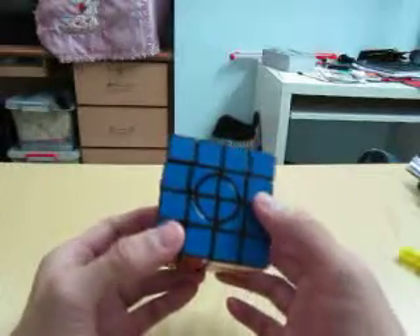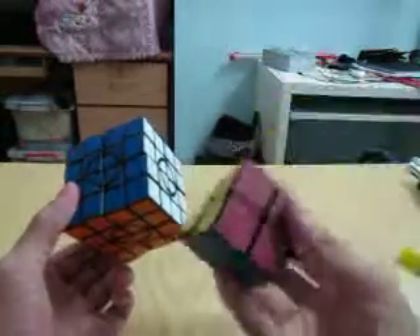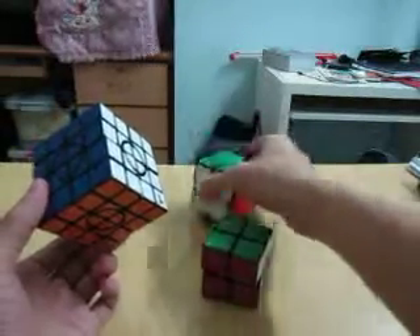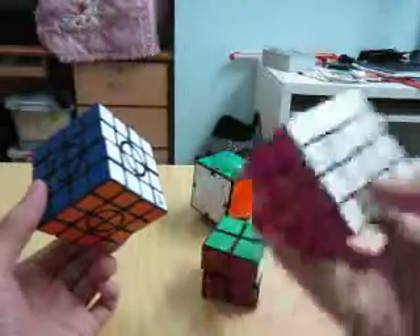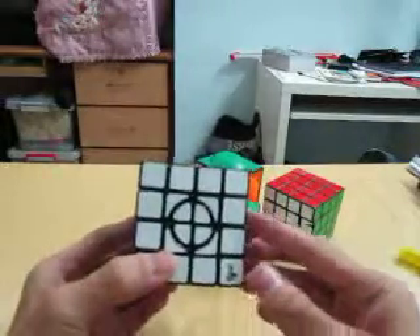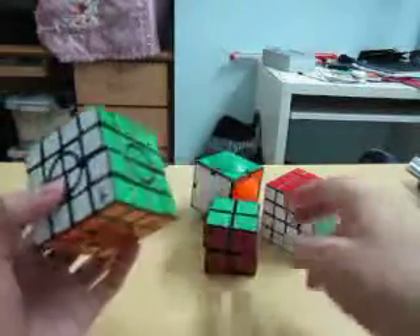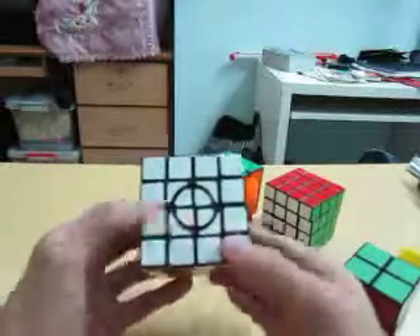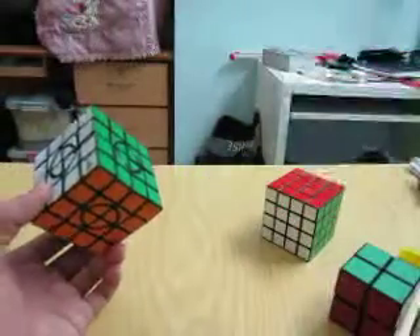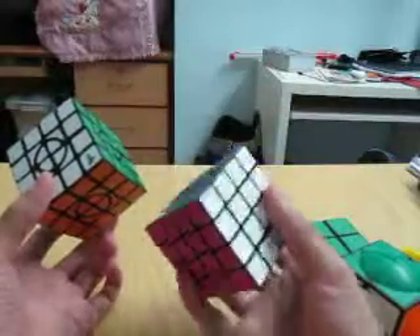In general, this Crazy 4x4 is a 3-in-1 cube which comprises a 2x2, a Crazy 2x2, and a 4x4. So if you want to solve the Crazy 4x4 version 1, the general outline is to solve these four pieces as a 2x2, then solve the four inner edges like a Crazy 2x2, and then solve the rest of the cube just like a regular 4x4.